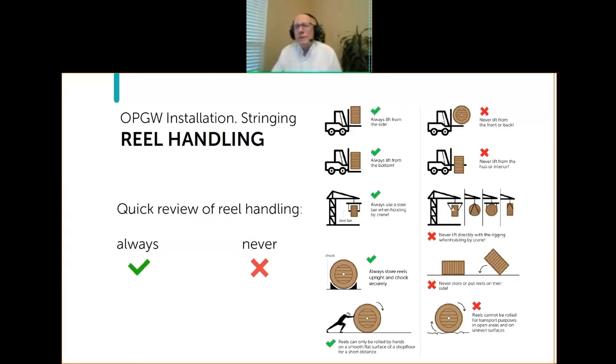A variation of this is wrapping a strap through the arbor holes up to a hook on a crane — that's even worse, because it puts a lot of pressure on the top of the reel and makes the bottom want to bow out more, possibly shifting the cable wind and causing problems during the stringing process. Always, always, always use both an axle and a lifting bar if you're using a crane.